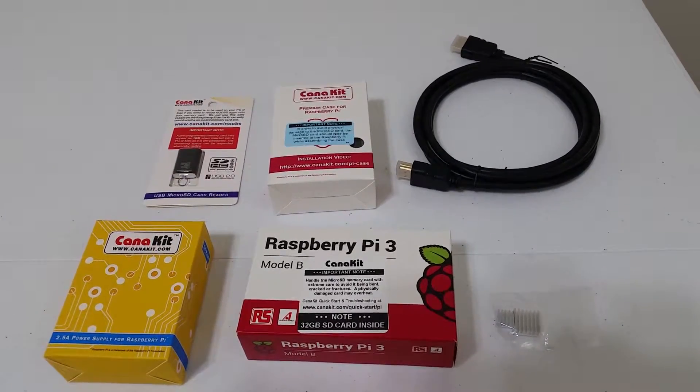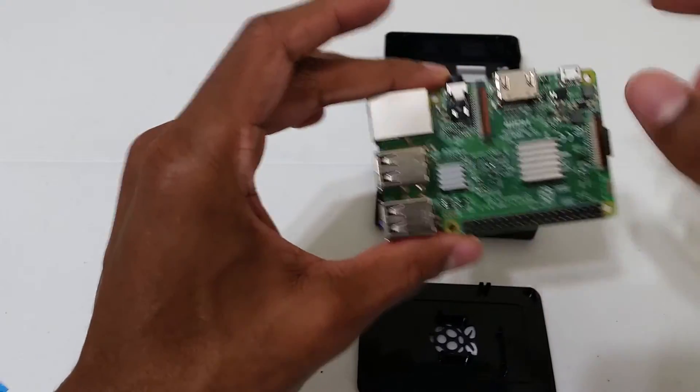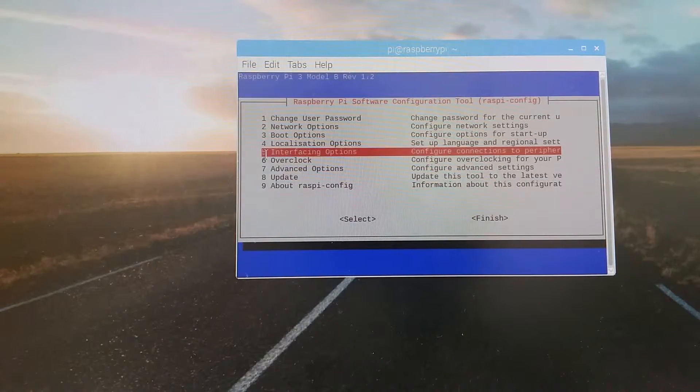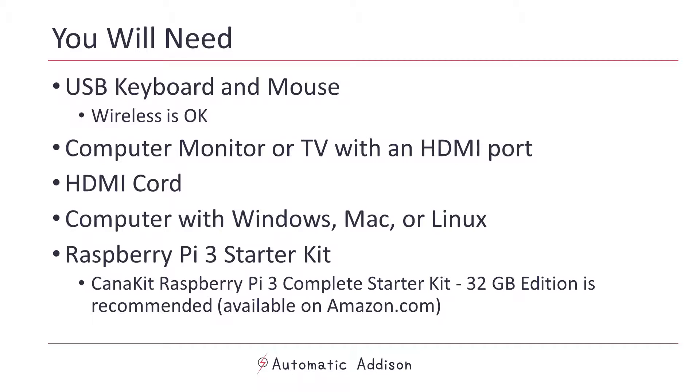In this video, we'll set up the Raspberry Pi 3 from scratch, step by step. By the end of this video, which will take no more than 15 minutes, you'll have all of the hardware and software of the Raspberry Pi set up and ready to go, so you can begin building whatever you want — robots, a weather station, a smoke alarm, a home surveillance system, games, and much more. Let's get started.